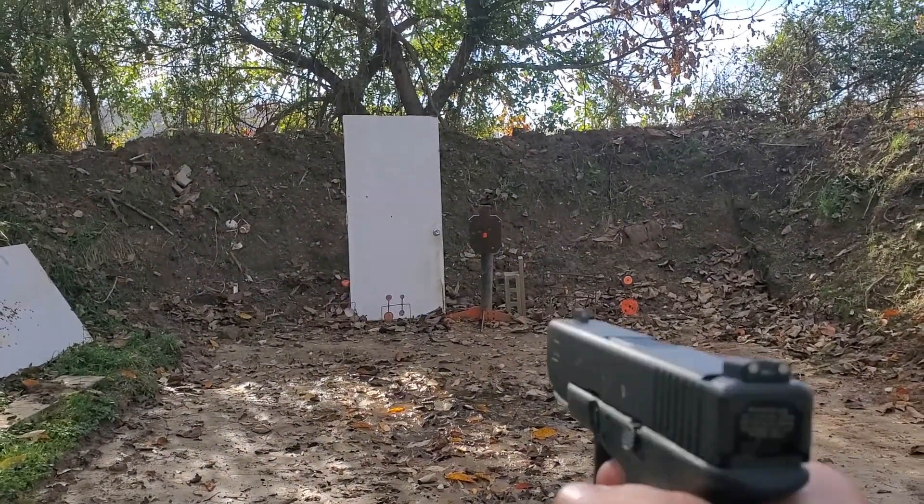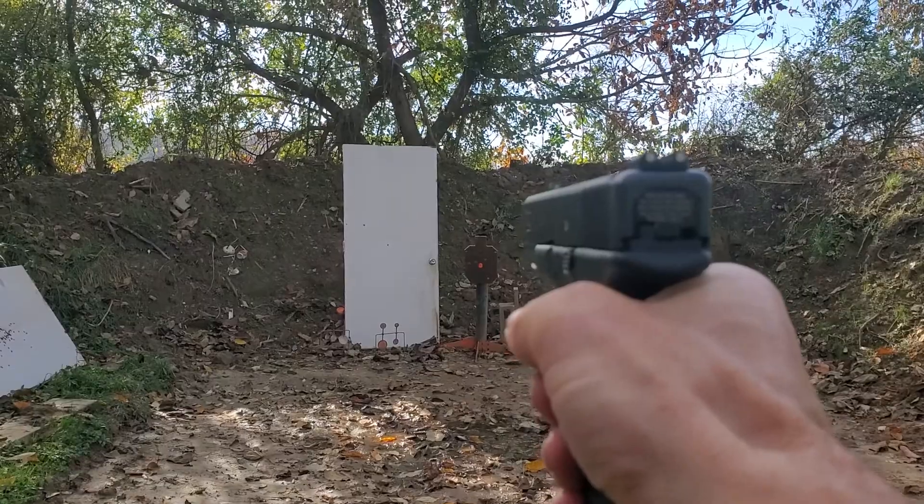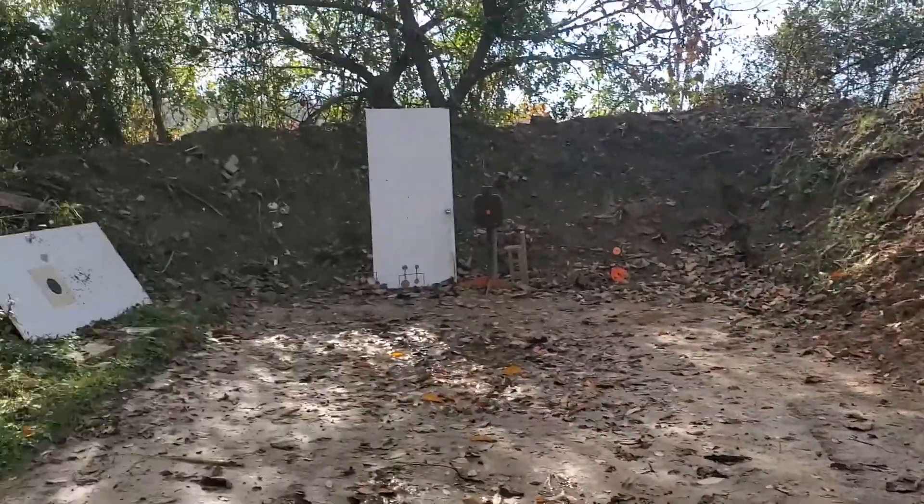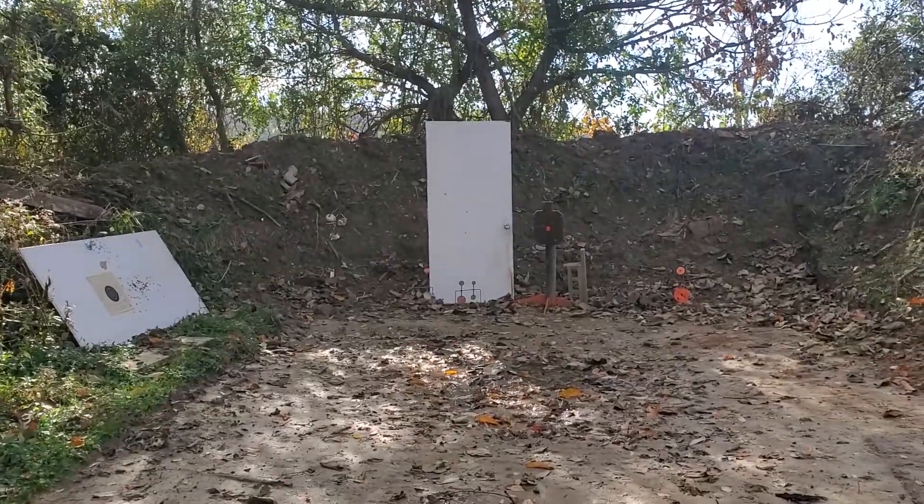Alright, 9mm. And that hit is just below where the 22 Magnum is. I was securing the guns at the time.